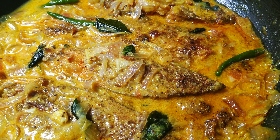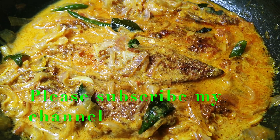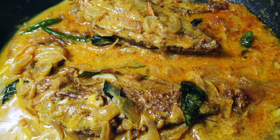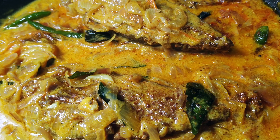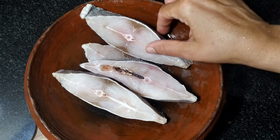Hello friends, welcome to this recipe. I am ready to make a good taste of this recipe.